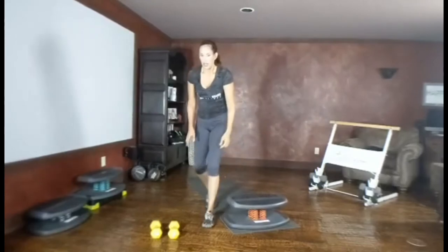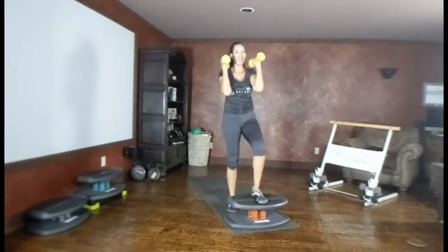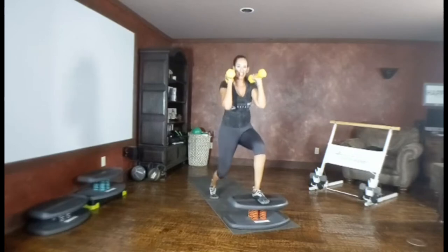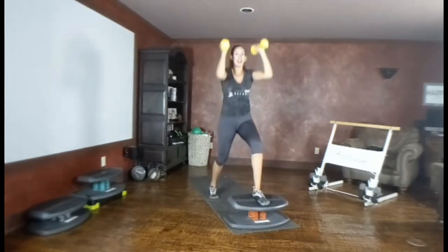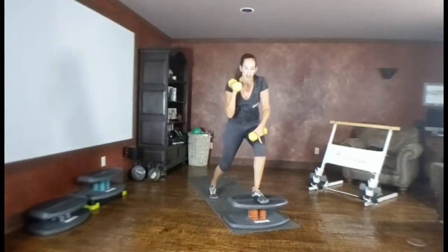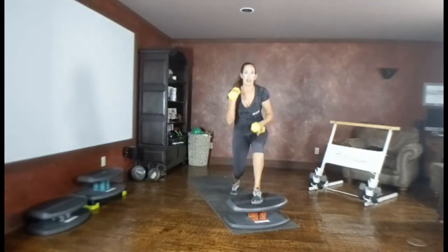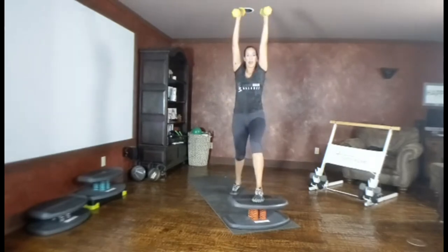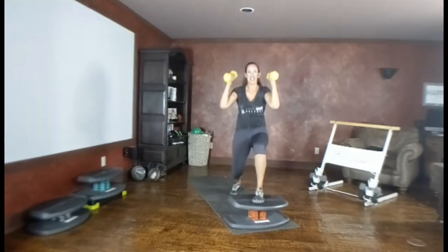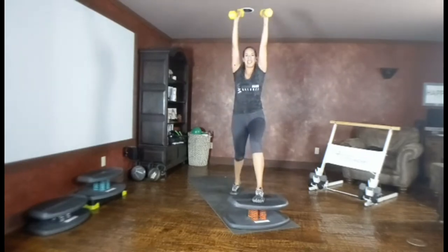Staying on the lunge — transition to shoulder press. Grab those weights, foot still in the middle of the board, weights above the shoulders. Step back into that lunge — feet parallel like train tracks, knee coming straight down, and press up, down, press. Watch this front knee so it doesn't cave in, and this back knee is not wiggling. Press! Is your leg shaking yet? It should be shaking. If not, go a little bit lower and press — last one!